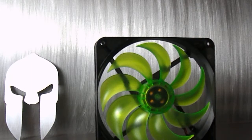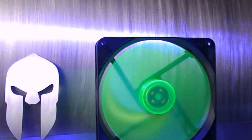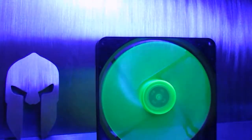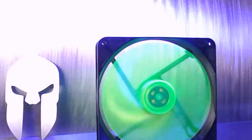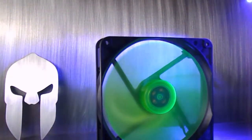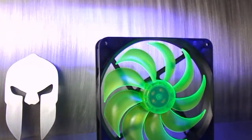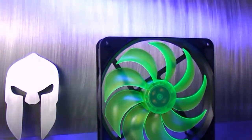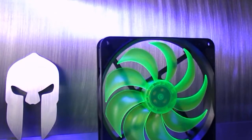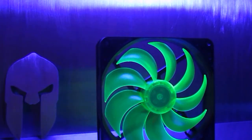So let's turn the fan on, light on — boom. Turn the main light off for a second... looks nice, right? Me gusta. Let's see how it looks if I can unplug the fan. I'm going to kill this light again — yeah, that's dope.